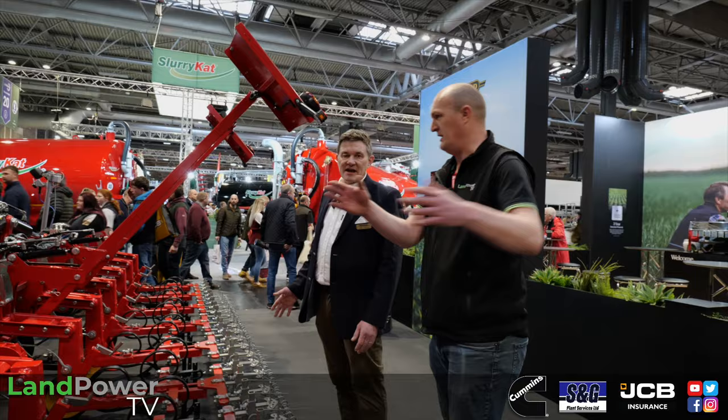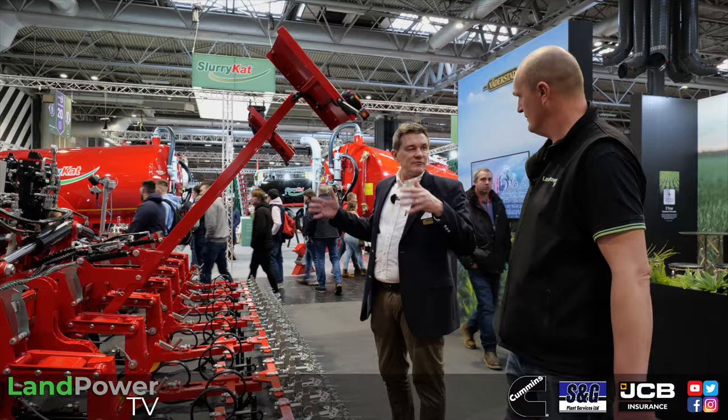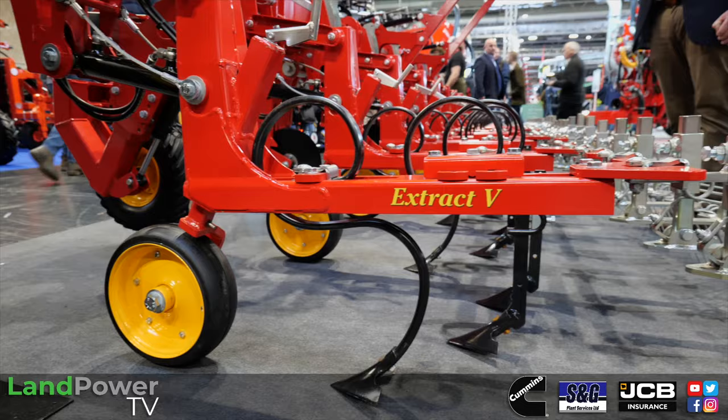The big L version — the 12 metre — is designed to run as two six-metre machines, each with its own camera. Normally a weeder follows the same-width drill because you don't want any deviation at the join. But if it's a six-row drill that has veered off a little bit, this machine can steer independently for each half — one camera for each six-row drill section. That feature will probably be another year away.